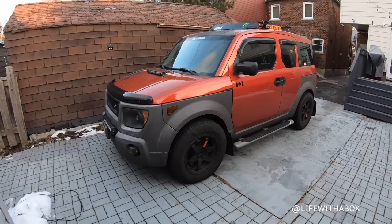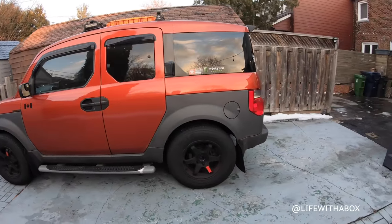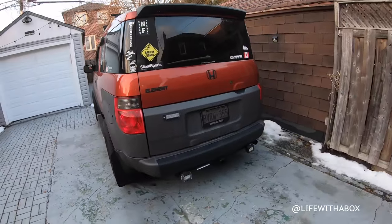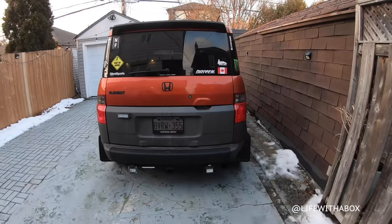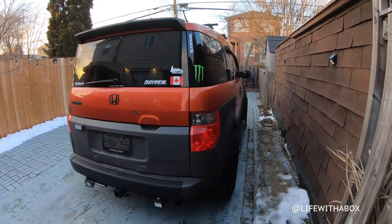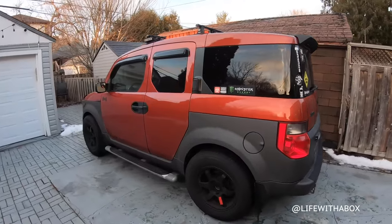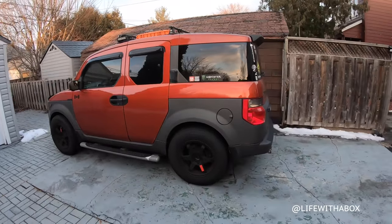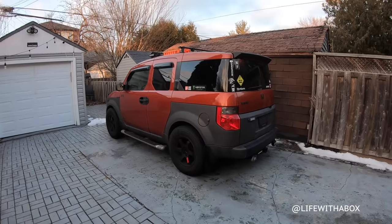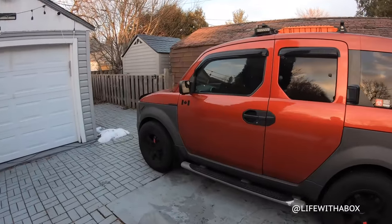So that was the front, here is the side, and then the back. This car used to be my daily driver, and then slowly it turned into my project car ever since I got another car. I kind of rarely drive this, but it's nice to just have something to play with.